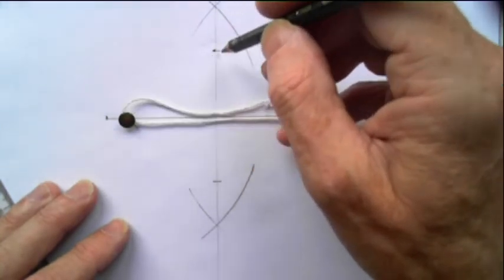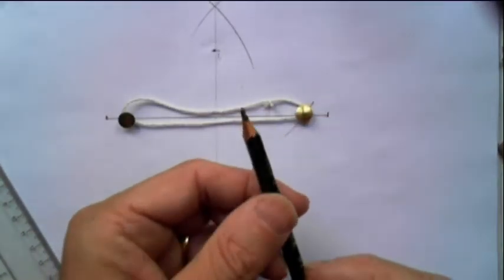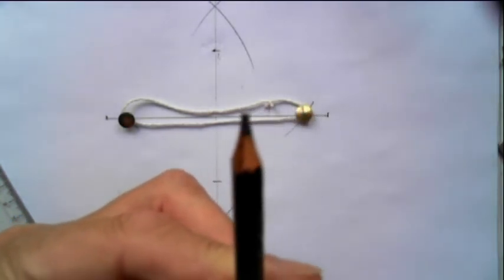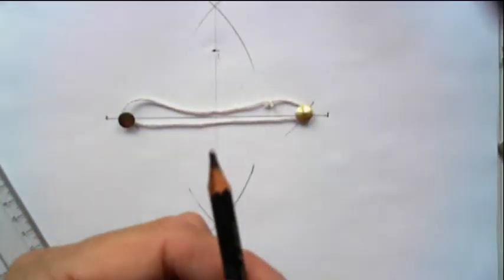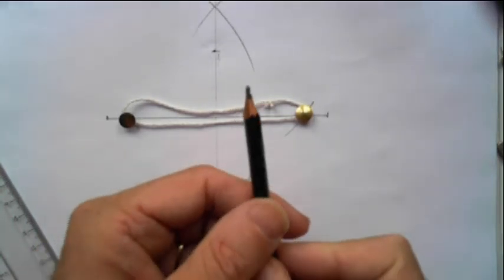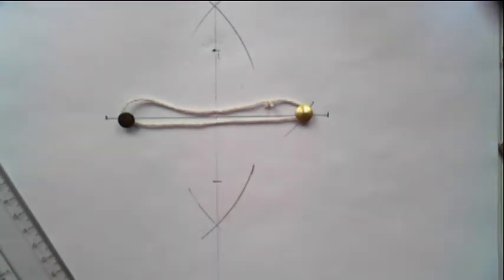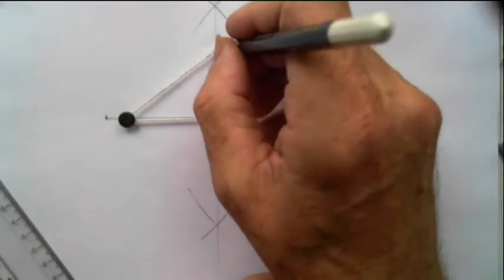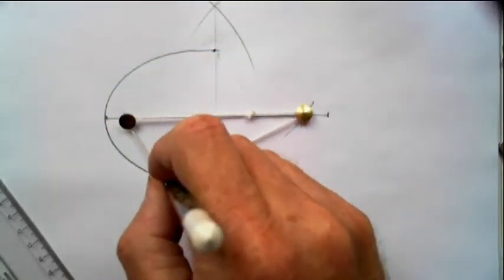Sometimes when I'm doing this the string slips underneath the pencil. So I've cut a little slot in the side of the pencil to stop it from slipping underneath. Now stretch it out and then pull the pencil round.